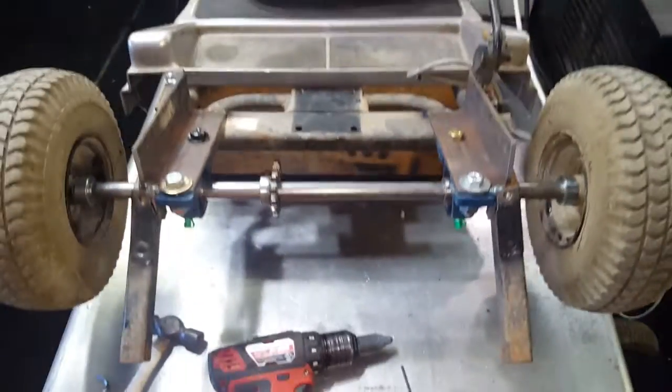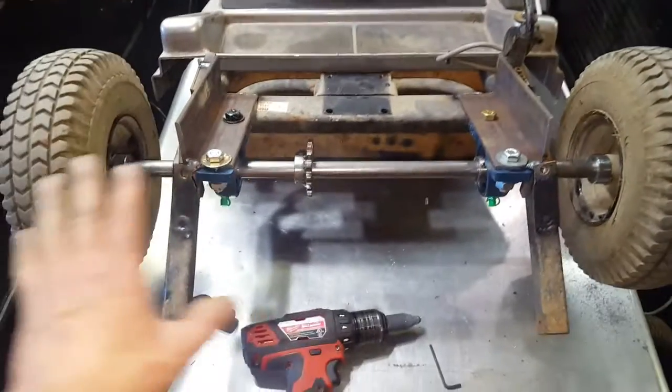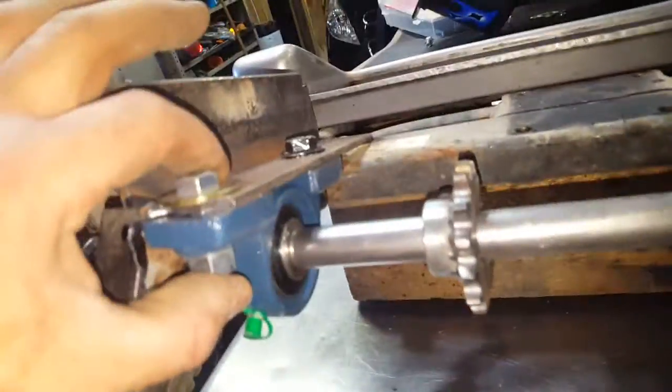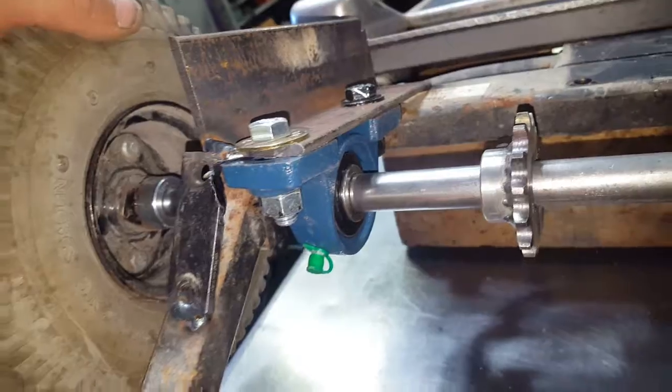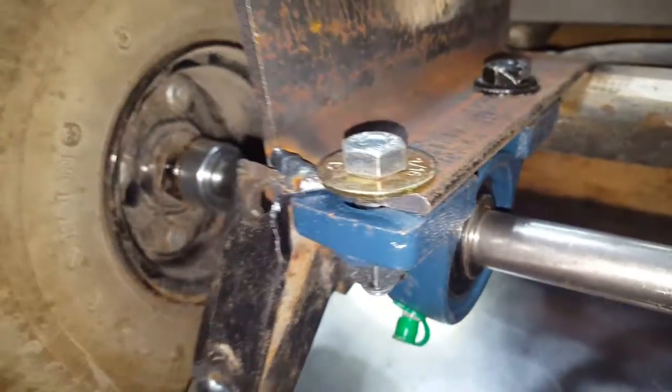I was gonna call it a day but decided to go back out — this is my second video of the day. Just wanted to show you how this axle sets up in case you want to do this yourself. I left a little play in here so I can slide things back and forth if I have to. They use some pretty big bolts in there and I came really close on that one, but that's what you do when you're working with scrap. That's it for now.